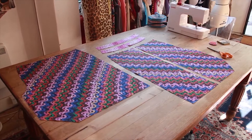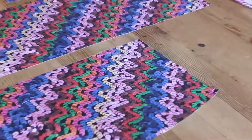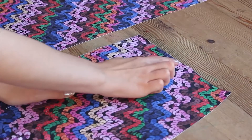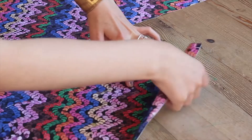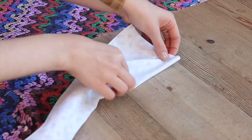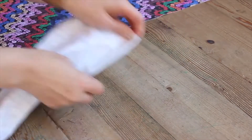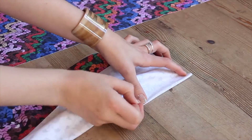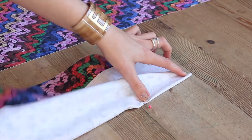We're going to prepare the darts first. Take one of your skirt back pieces. You will see two triangle notches at the waistline and a printed circle about 12cm down from here. With the printed sides facing together, fold the dart at the circle and align the notches.